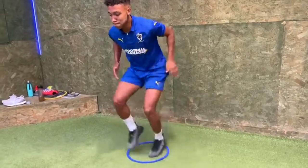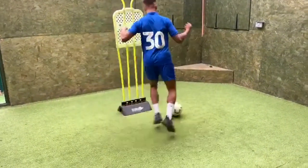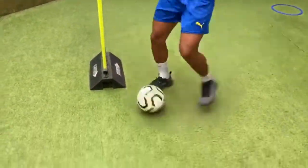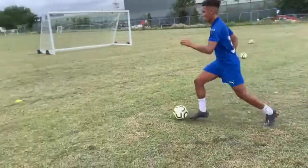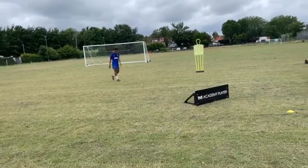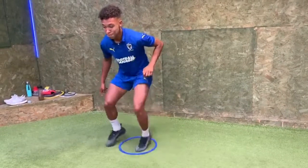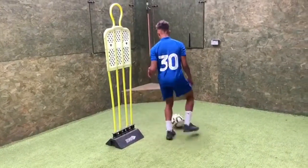Five, four, three, two — head up. Good, exaggerate the wrap, well done. Five, four — head up. Three, set, pass — good. Make sure there's enough pace on the second one.